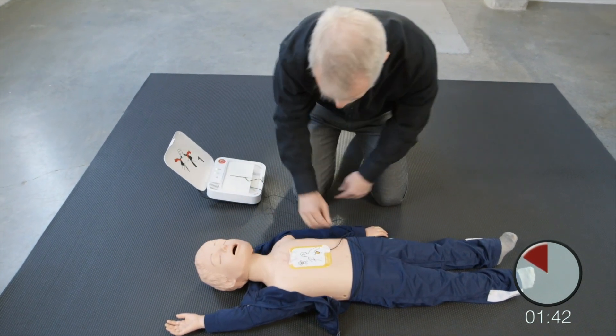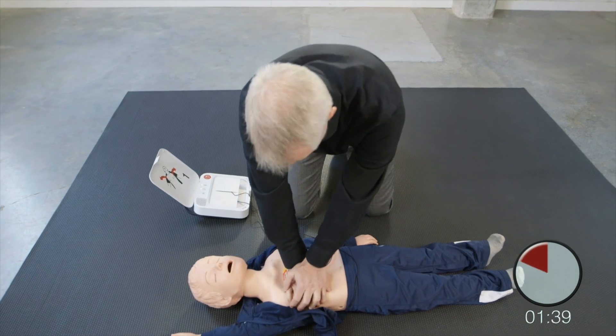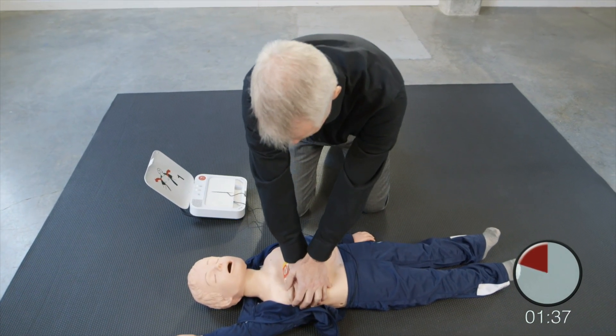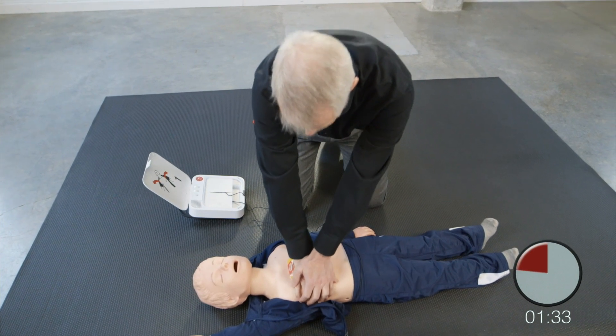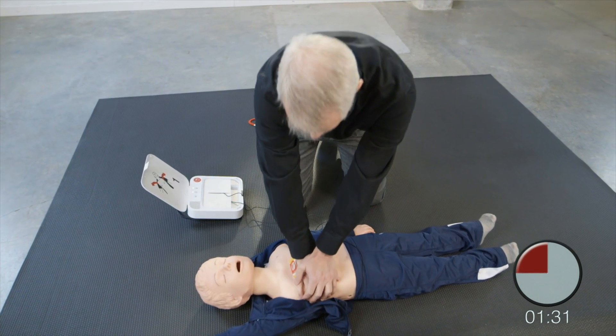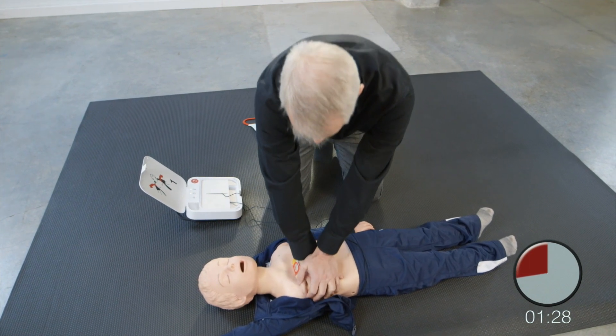Resume chest compressions. Push down deep. Push down deep. Provide two breaths.